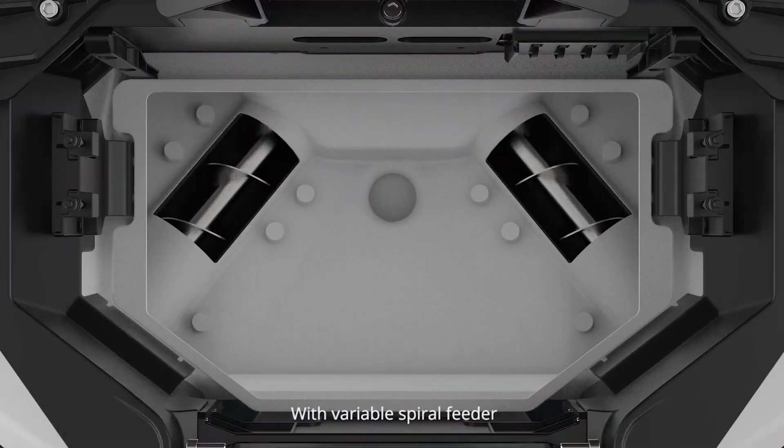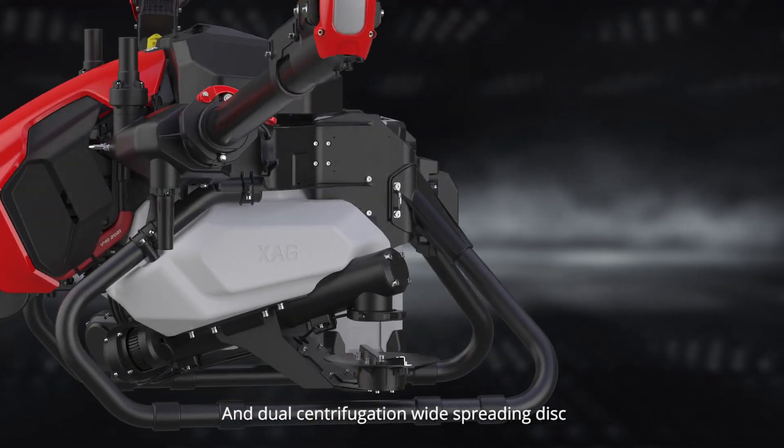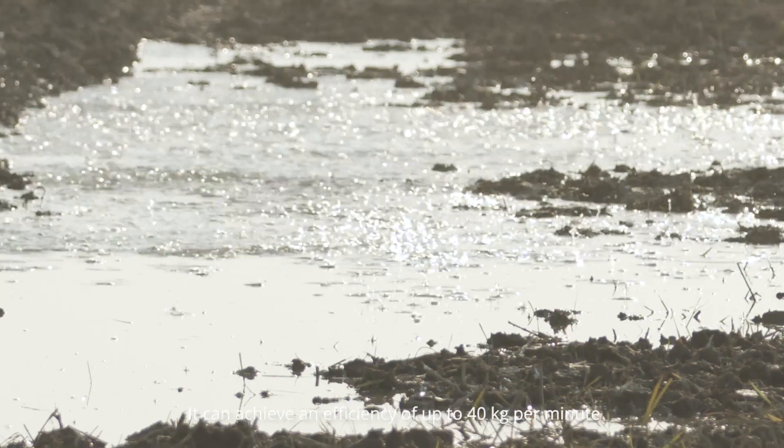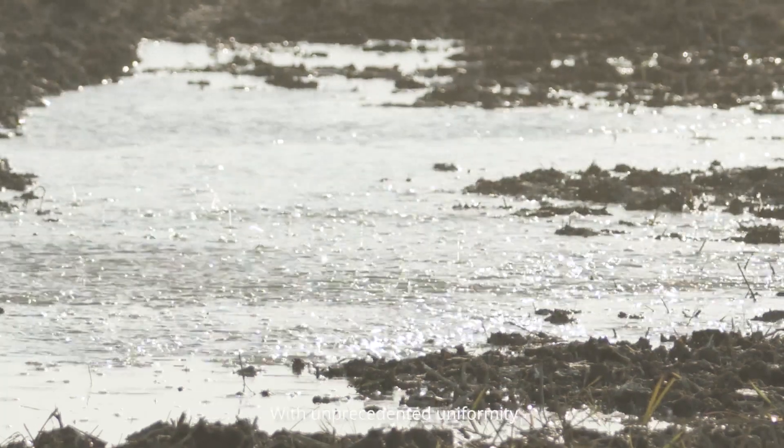The XAG RevoCast redefines granular broadcast with a variable spiral feeder and a dual centrifugation wide-spreading disk. It can achieve an efficiency of up to 40 kilograms per minute with unprecedented uniformity.